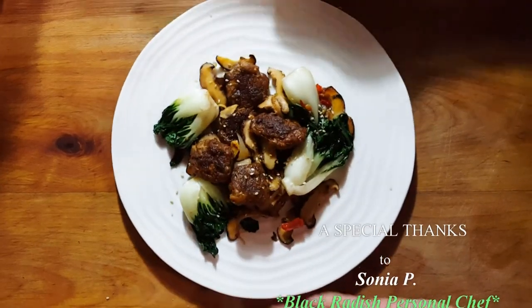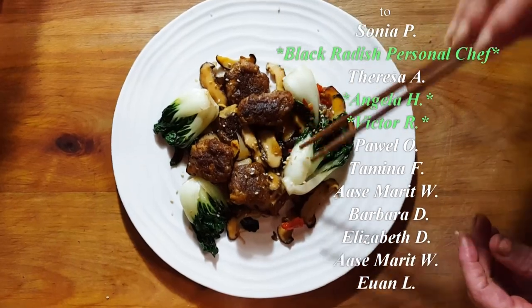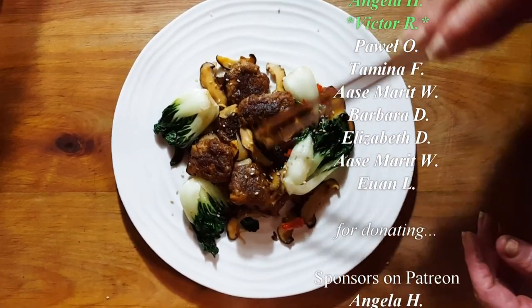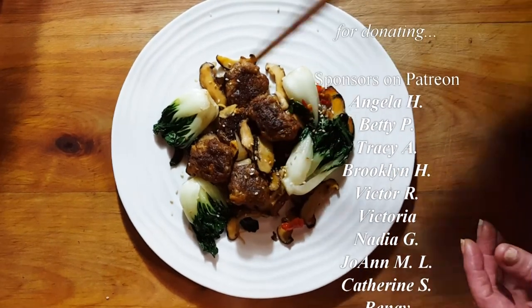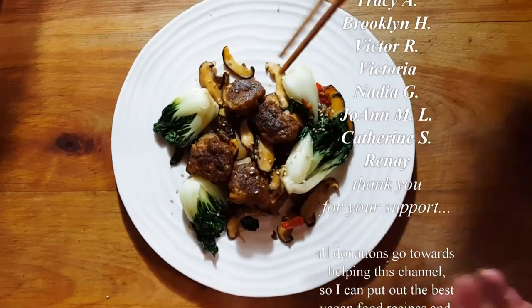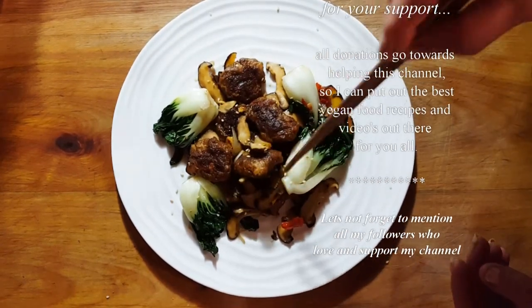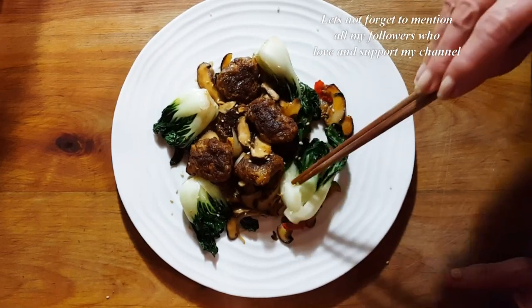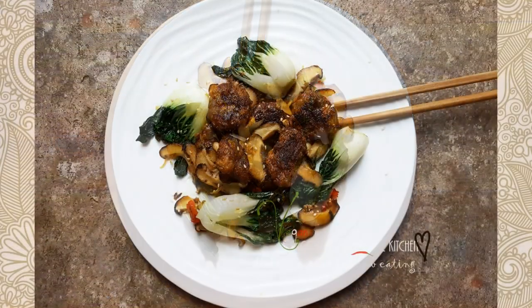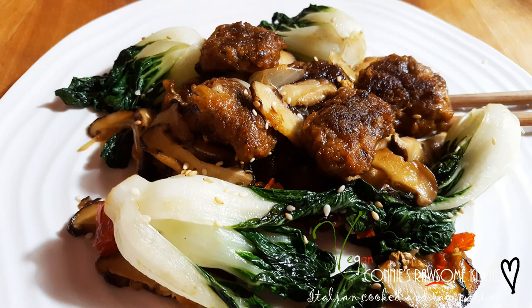There you go guys - very simple dish. A little bit of bok choy and there are the mushrooms. Those are the mushroom heads and the mushroom butts are inside these beautiful little nuggets. I hope you like this recipe - if you do, share with your friends and give it a try. Let me know how you like it and I'll see you in my next video. For more videos like this make sure to subscribe to Connie's Rawsome Kitchen, give it a thumbs up and share it with your friends.